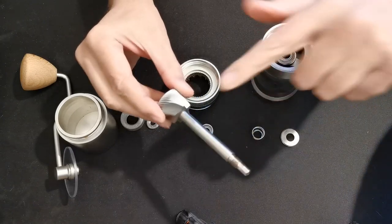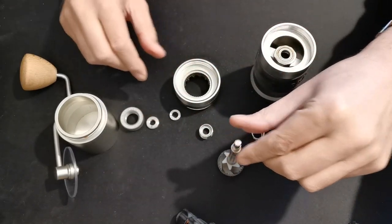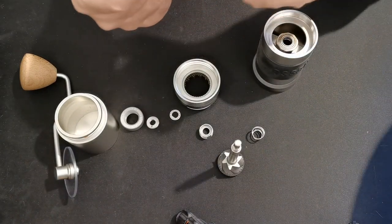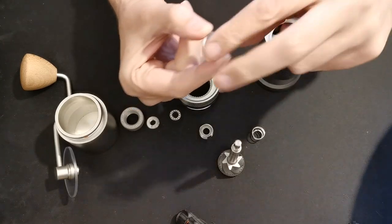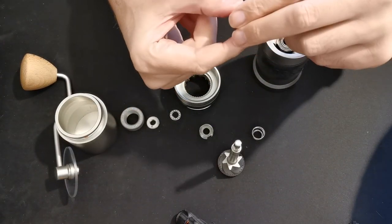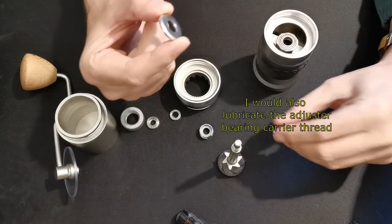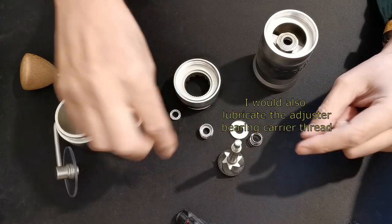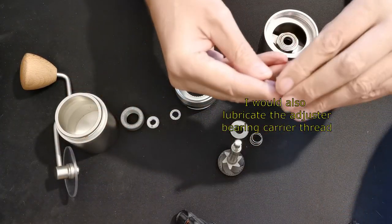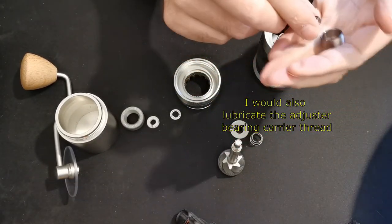Where would you lubricate? I would lubricate the shaft and the threads, and the front face of the bearing cap — the bearing cover. You don't need to do the back face and the spring because the spring is what's rotating against it — just to minimize wear and keep things clean. The bearings should be sealed for life and won't need lubrication. If you've got the top bearing out, give it a brush or wipe to remove any coffee residue.